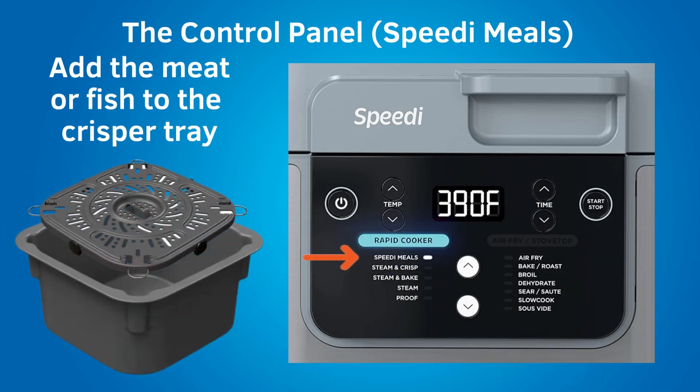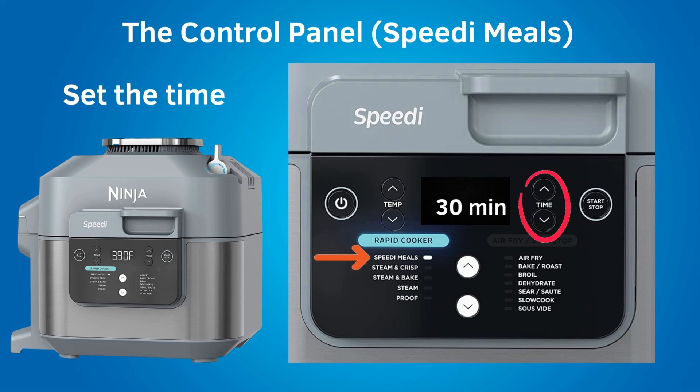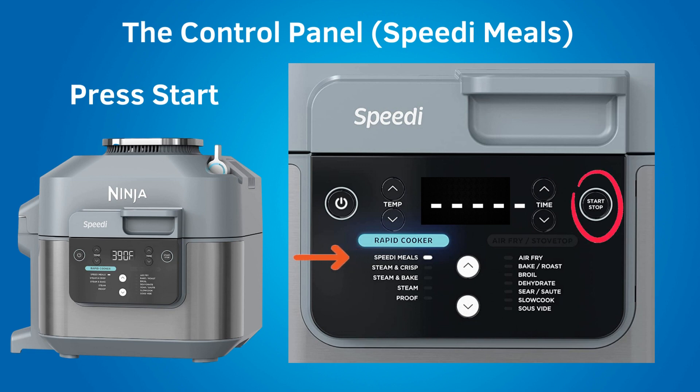To make a speedy meal, pull out the legs on the crisper tray, then place the tray in the elevated position in the pot. Add ingredients to the tray per recipe instructions. Close the lid and set a temperature based on the recipe — temperatures in the speedy meal setting range from 250 to 450 degrees Fahrenheit. Set the cook time; the maximum is 30 minutes. Press start to begin. The cook time will not begin until the speedy reaches the cooking temperature, and recipes do not give the preheat time, so actual cooking will take longer after you press start.